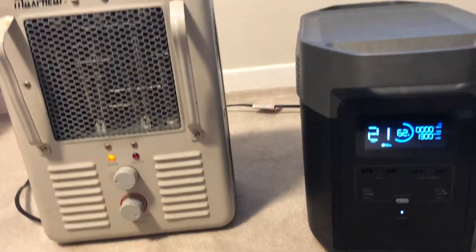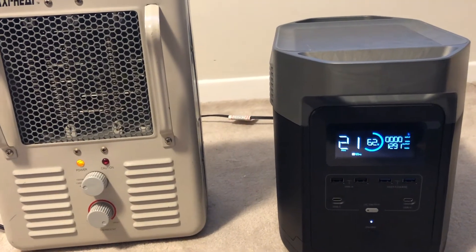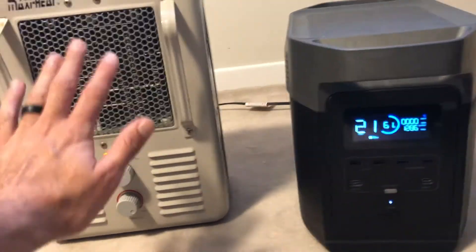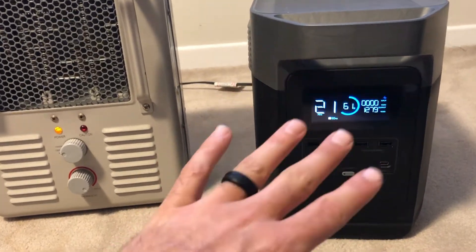Cranking it up one more — 1300 watts. Wow, that is very accurate — reading about 1200. Yeah, you can feel the heat coming off here. You can feel the fans kicking on.